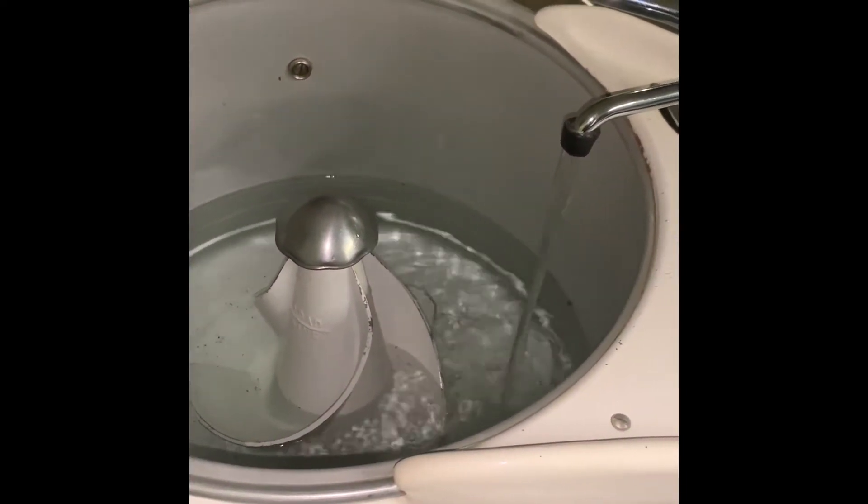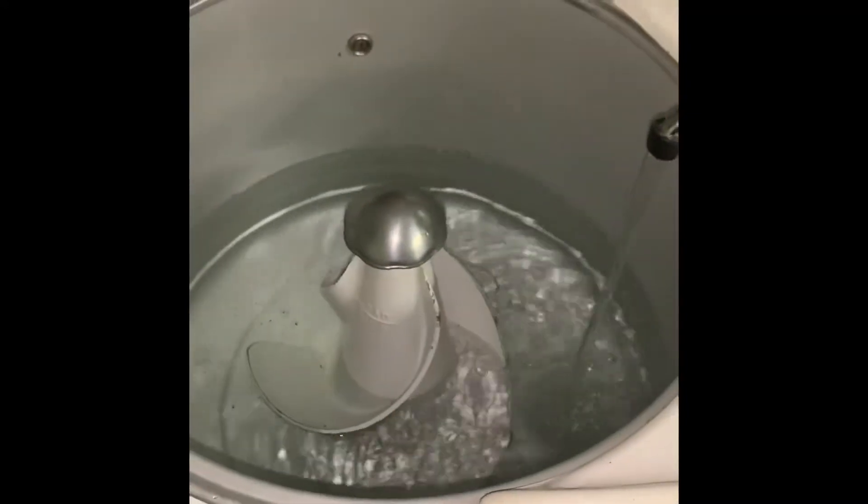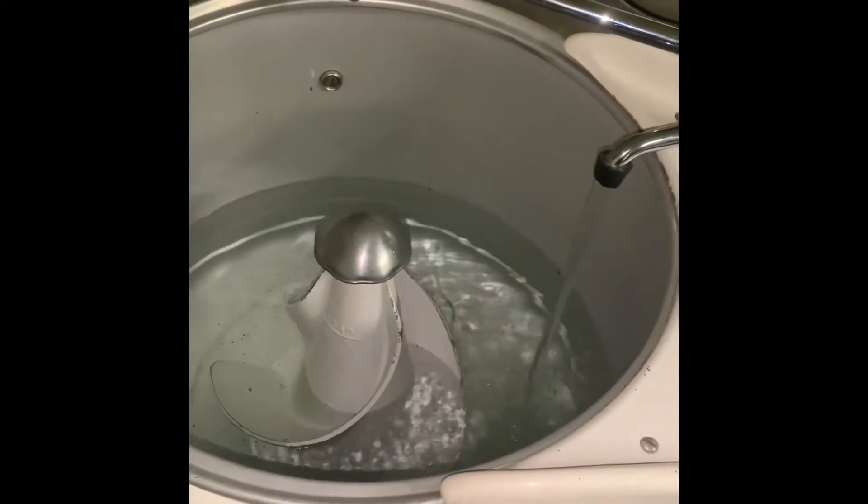After locating the correct fittings for this quick connect here on the back of the machine, we're just filling it up with water and we're going to see how she does and make sure there's no leaks. But so far, so good.